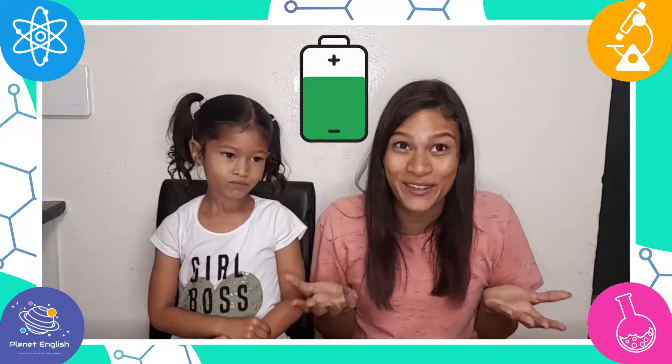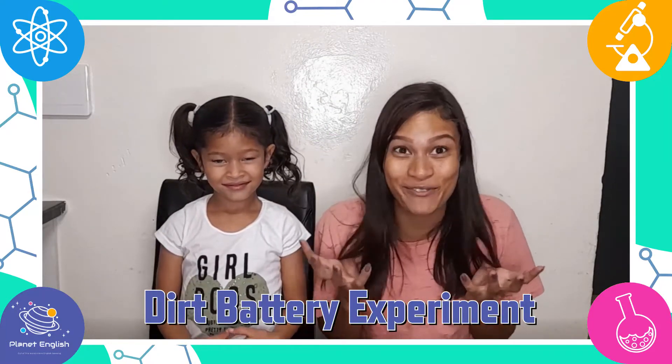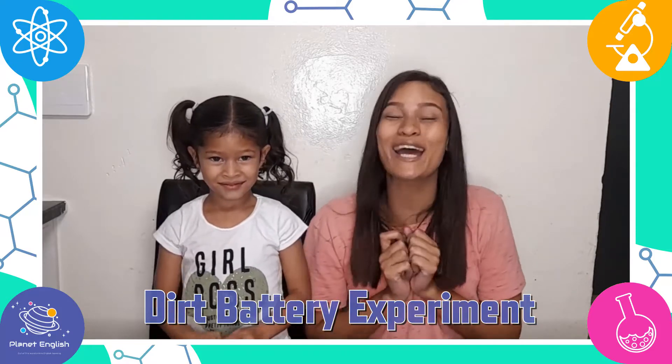Did you know you can make a battery out of dirt? That's right, so today we will be trying out this experiment to see if it works. Stay tuned and don't miss out on the end result.